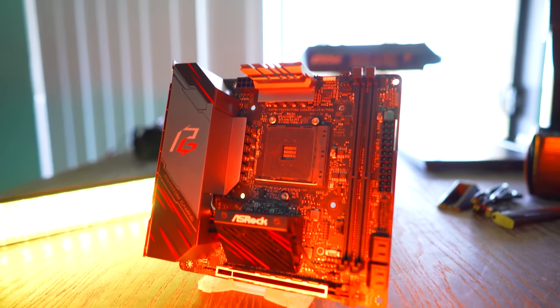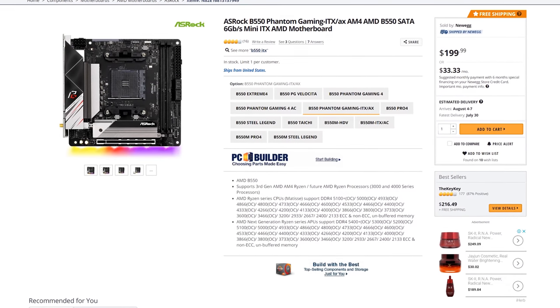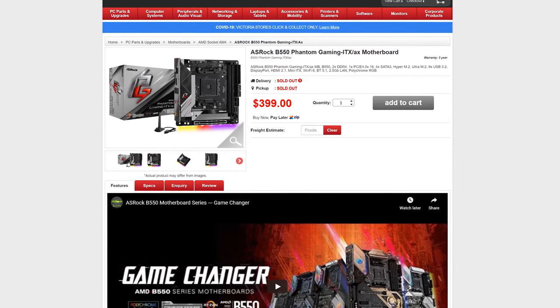We'll go through those differences today, but let's first go through the price range. We've got this coming in at $199 USD, and then for the X570 we're looking at $240 USD — so it's a $40 difference between the B550 version and the X570 version.